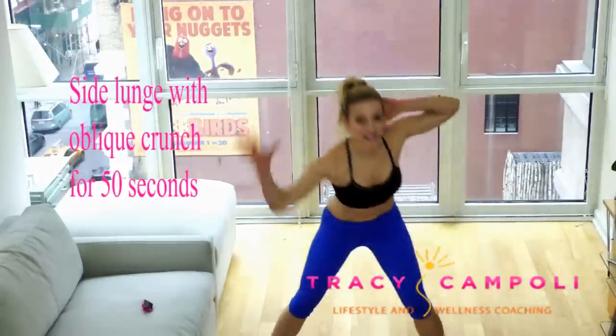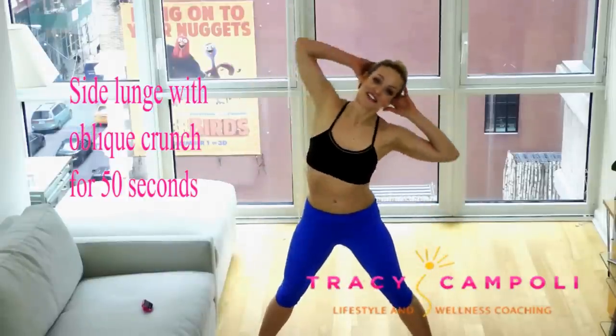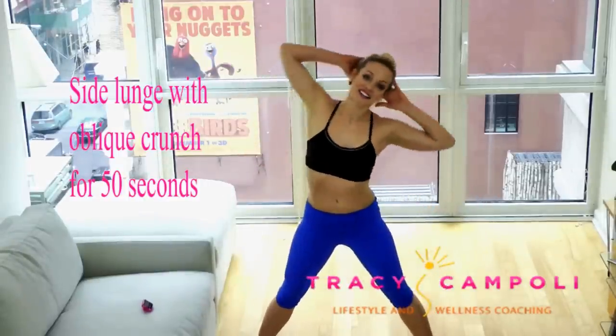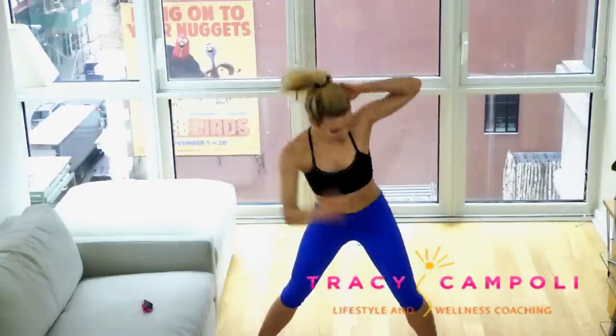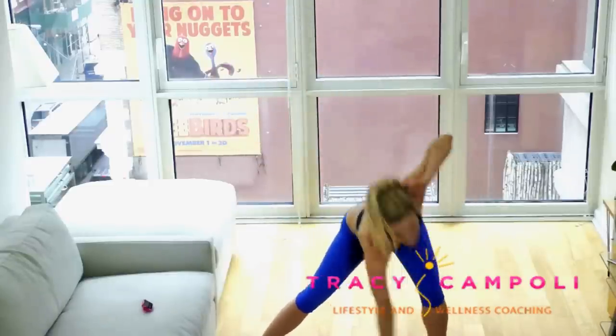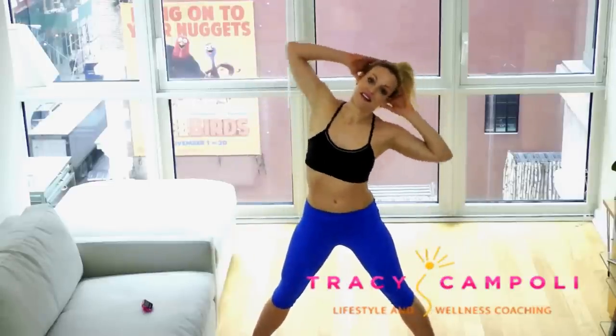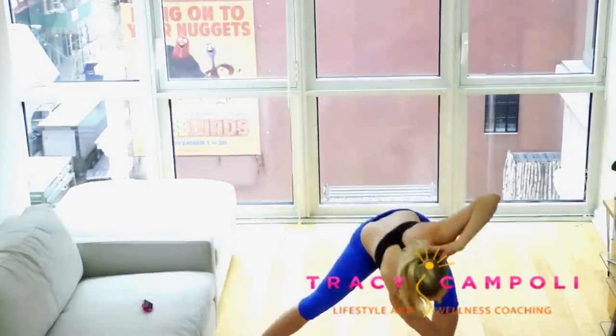And here we go into side lunge on the other side. Reach out, crunch over. Keep going — belly is drawn in tight. Reach. That other leg is straight — really keep it straight. Belly is tight here. Big deep lunge. A few more. 10-second rest. In the strength ones, obviously, you're not going to be quite so out of breath, but it's still good. Keep moving.